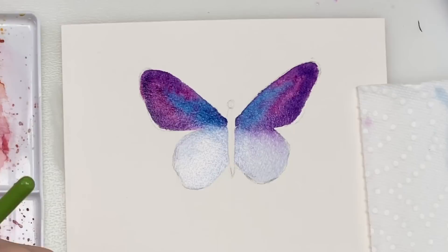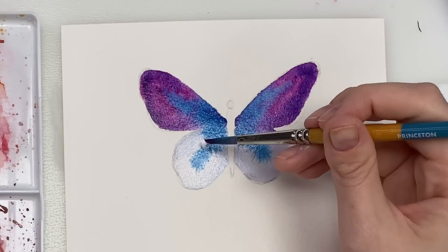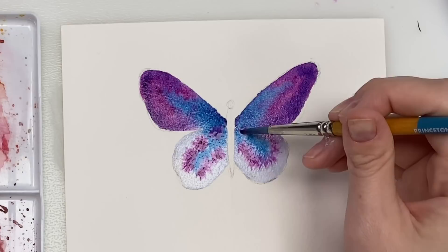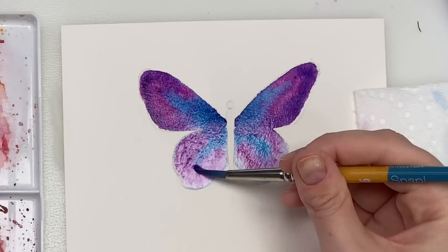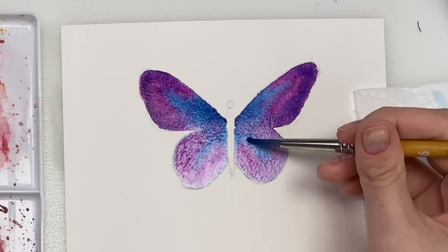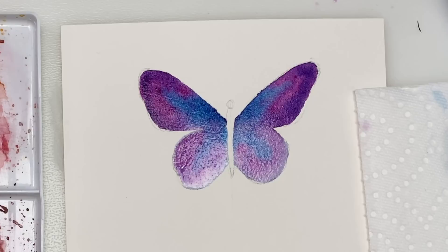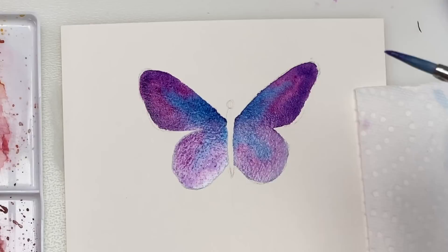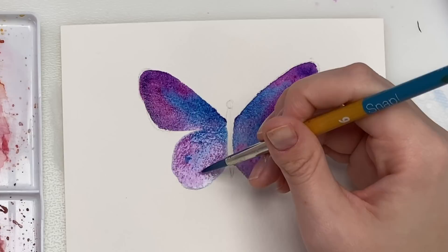Now let's do the bottom wings. So I'm going to just wet up the whole wing and they can touch the top wing — a bit of that can bleed into the bottom. There's no really specific rules you have to follow with this, just make it your own. I'm just going to grab some blue and tap it over here, maybe a bit coming down the center. Grab some mauve, maybe coming around. I might try and leave this one a bit lighter. Just try and make it symmetrical — if I'm doing a dot over here, I'm doing a dot over here.